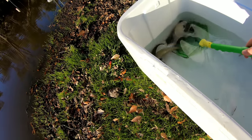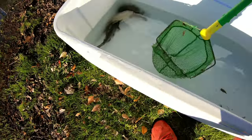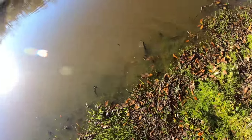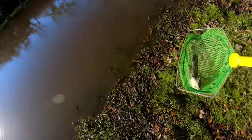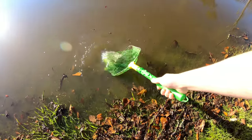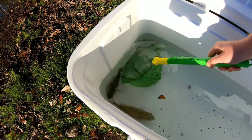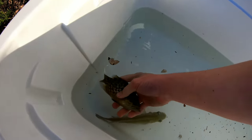Let's do a catfish. There's another one. There's that big catfish — I'm just using my hands on this one. Here's the hybrid perch and bass — look at them.